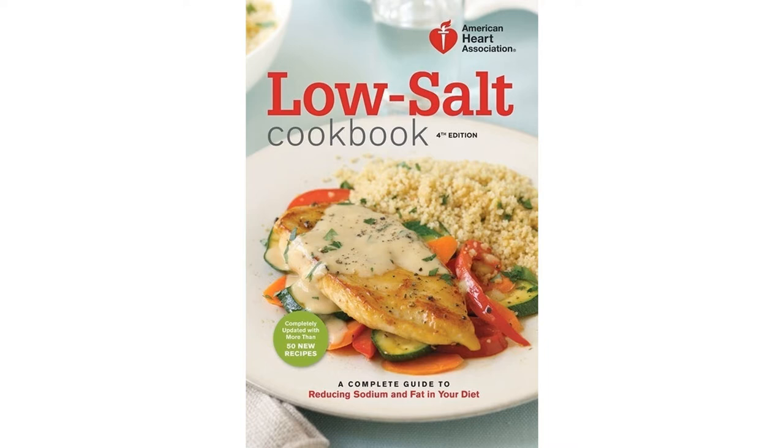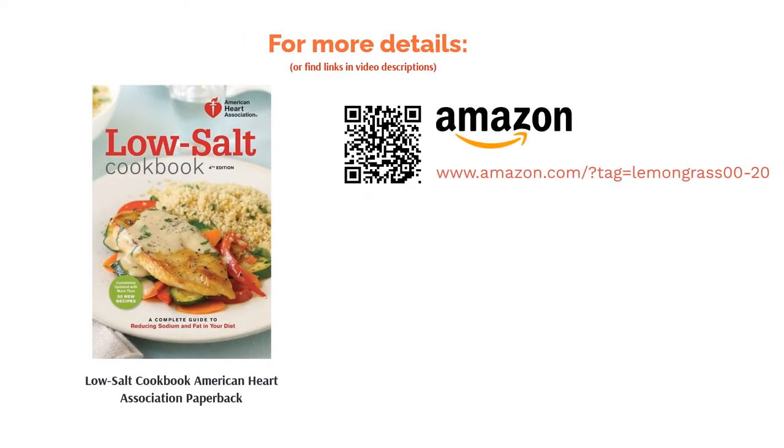A handful of reviewers don't like that the book doesn't contain photos, and a few also thought the recipes were too spicy and adventurous. However, many reviewers appreciate that the book includes additional information that's very useful. They add that there are plenty of tasty and easy recipes included.